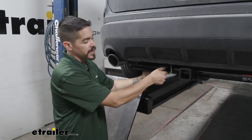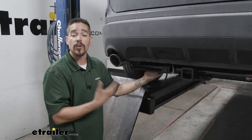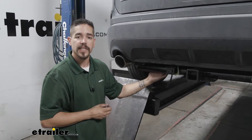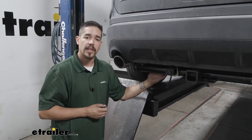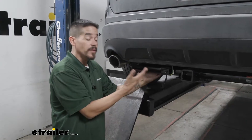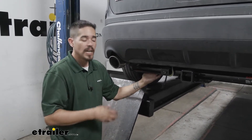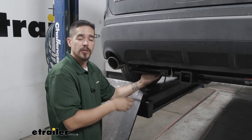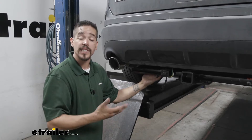Our CURT harness is going to provide us with a four-pole flat trailer connector, so whenever we're towing a trailer we're going to have all the required lights to get down the road safely, like our stoplights, taillights, and turn signals. The nice thing about it is that a four-pole connector is one of the most common trailer connectors out there, and it is adaptable so we can use other ones if you have a 5, 6, or even a 7-way on your trailer.